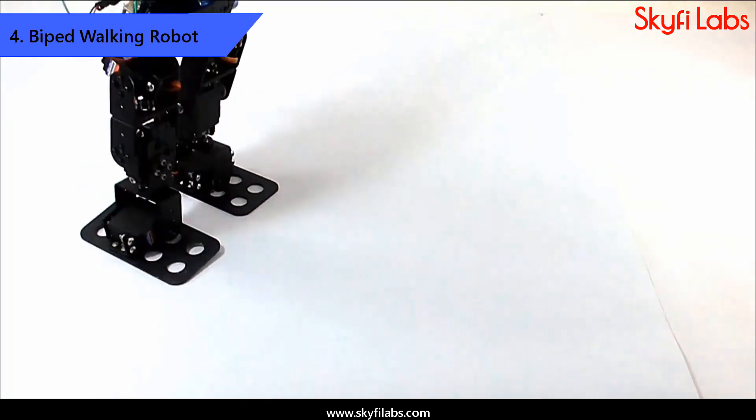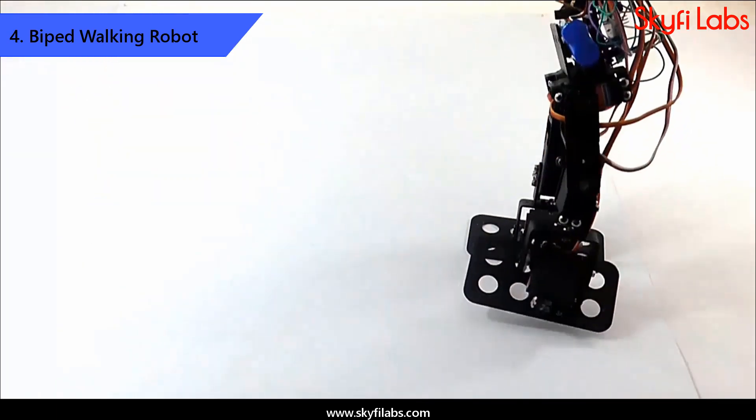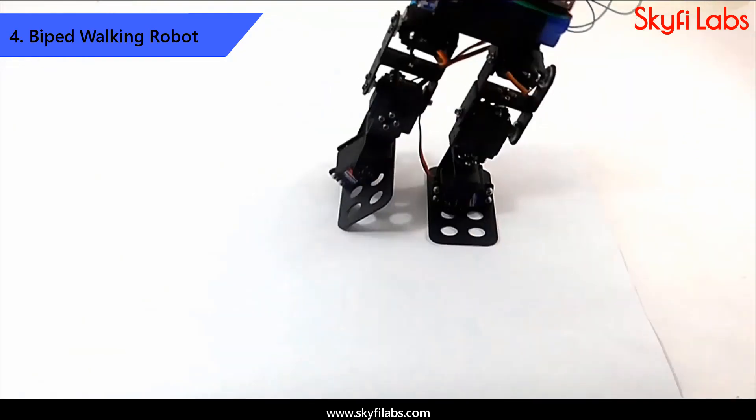Finally, you will learn about the walking strategy and design a biped walking robot that can walk on two legs. This project is your gateway into humanoid robotics.